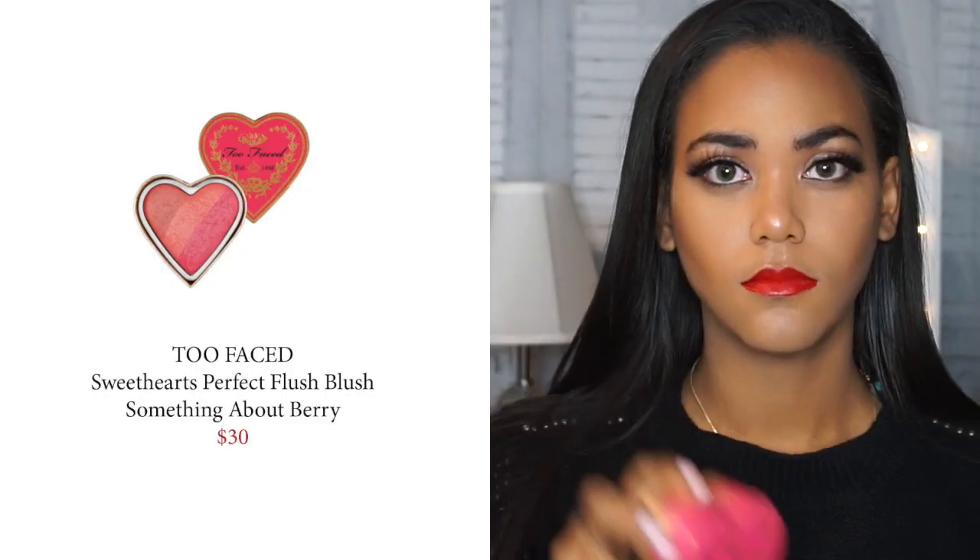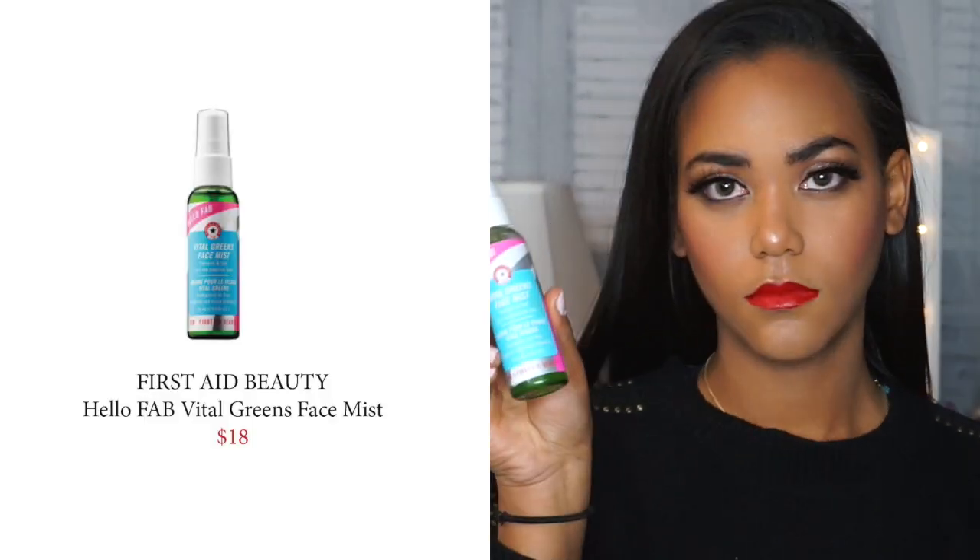To complete this look I'm going to use the Too Faced Sweethearts Perfect Blush in the color Something About Berry. Last but not least, I'm going to set my face with the First Aid Beauty Green Mist — I love this, it gives me a nice hydrating feel to my face.